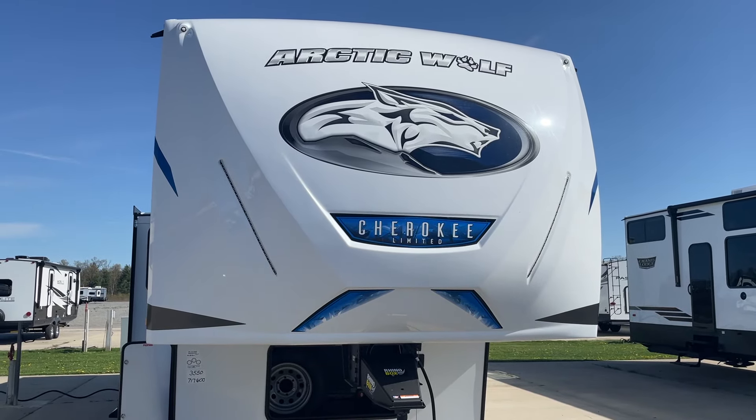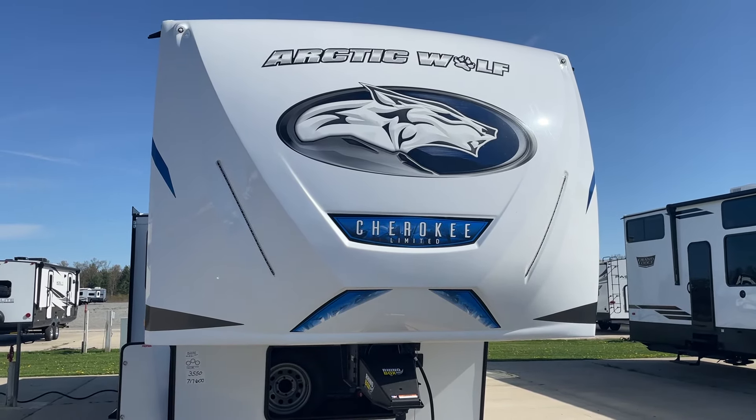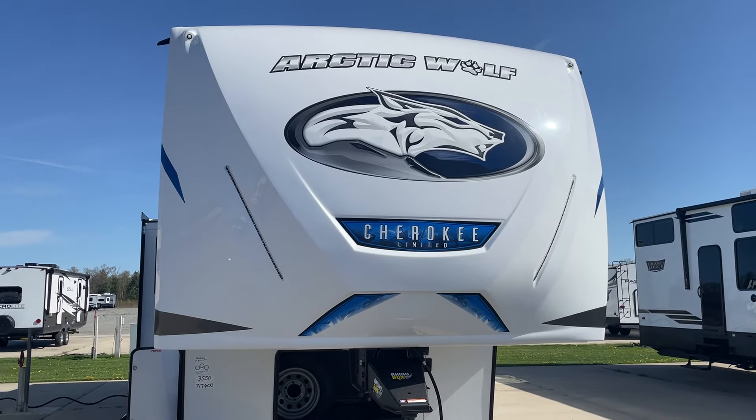Congratulations, Mr. and Mrs. Samuels. This is John from Lakeshore RV Center. I'm going to be walking around today to show you some of the basics of your new Arctic Wolf 3550.